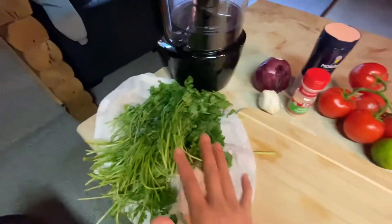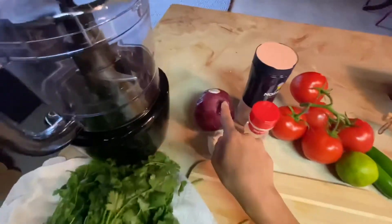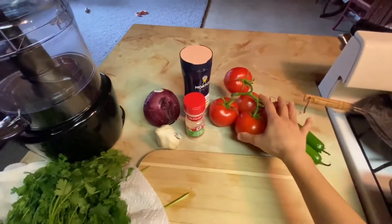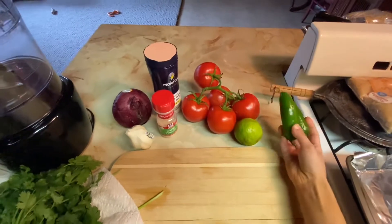For your ingredients, what you're going to need is a handful of cilantro, or 1/4 cup. You'll need a red onion, 1/4 cup of that. You'll need 1 garlic clove, 4 to 5 large tomatoes, and 2 jalapeños seeded — I recommend wearing gloves.